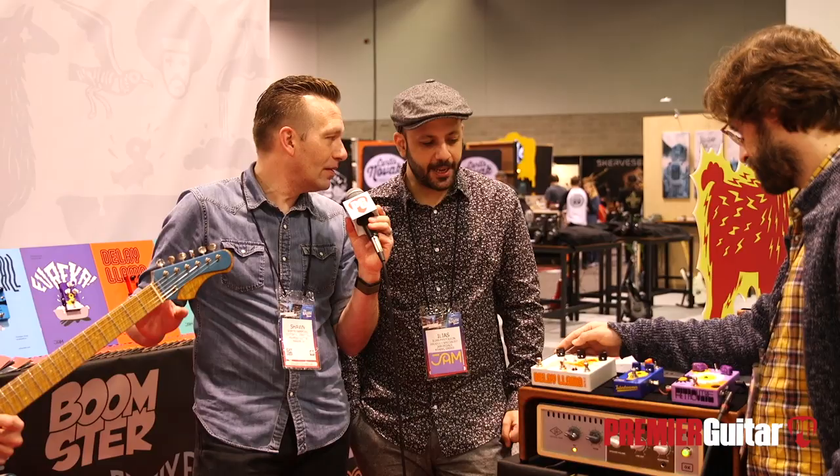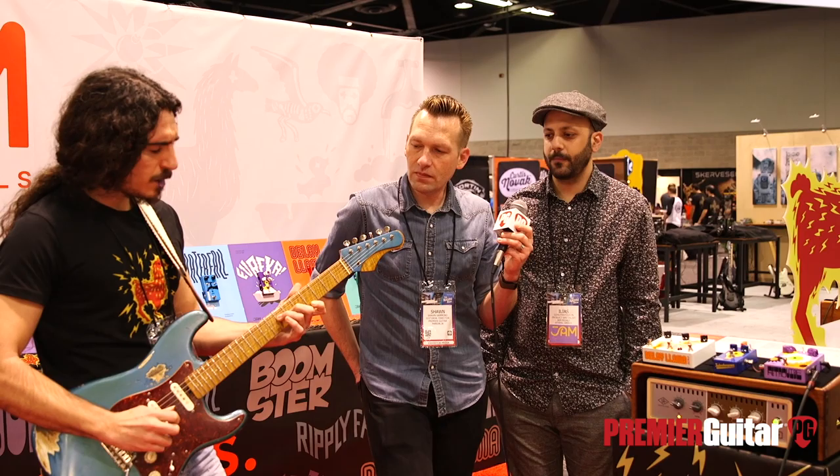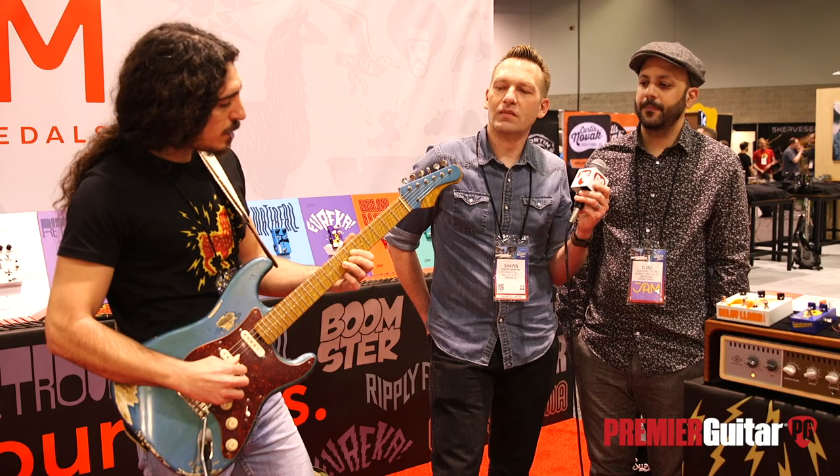Let's start with a bit of a classic slapback tone with the Delay Llama Extreme. [Guitar demo — slapback tone] Nice.